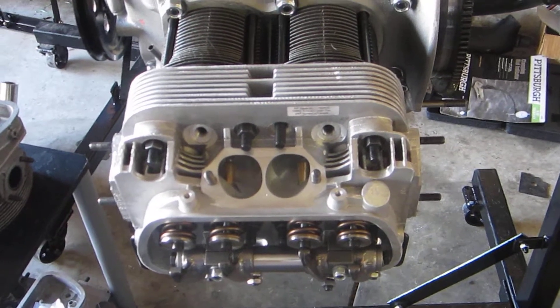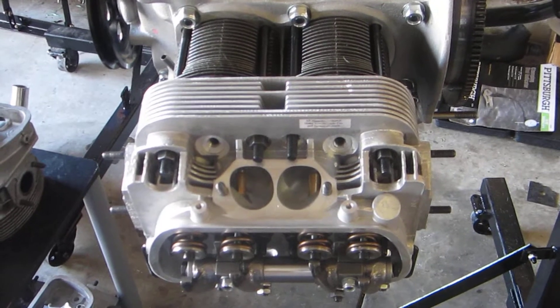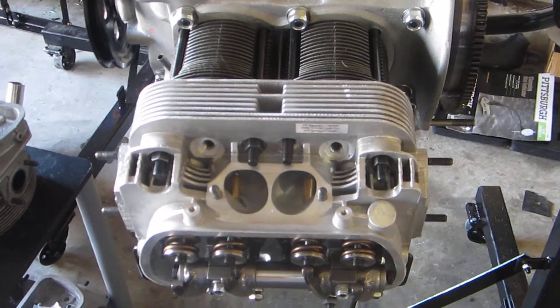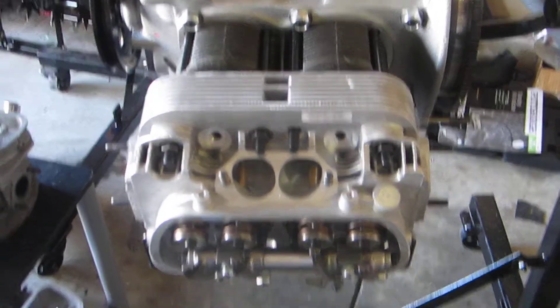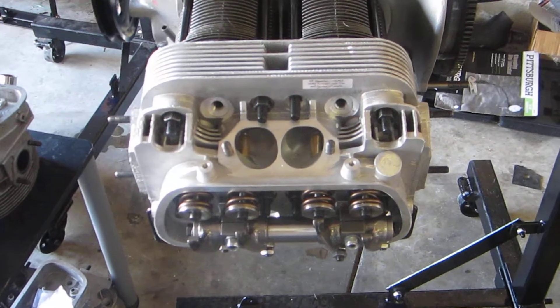In the past video I mentioned setting the deck height — that's mostly been taken care of. Still got to do number four cylinder. I'm seeing about 50 thousandths deck on all these pistons and cylinders, so that's right where I want to be. It's going to come up to about 10 and a half to one compression with the 52cc chambers that are in these heads.